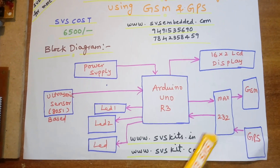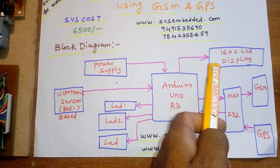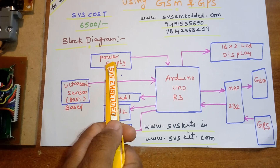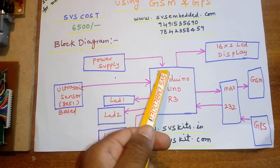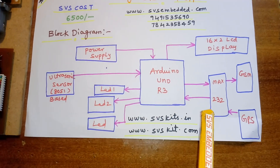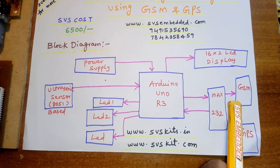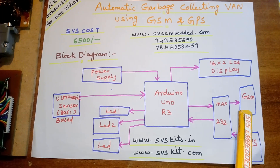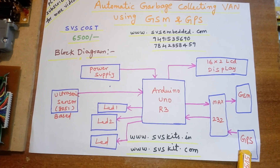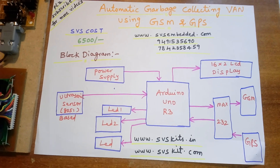Here I'm using a 16x2 LCD character display — whatever process is going on should be displayed on the LCD. I'm using a 5-volt regulated power supply, a MAX232 IC for voltage level conversion, and a GSM modem SIM800L GPRS modem.